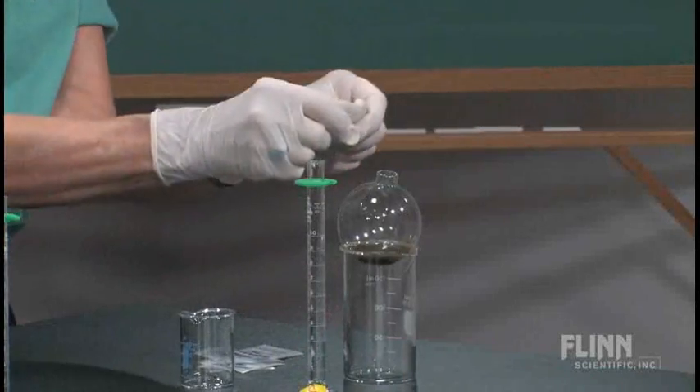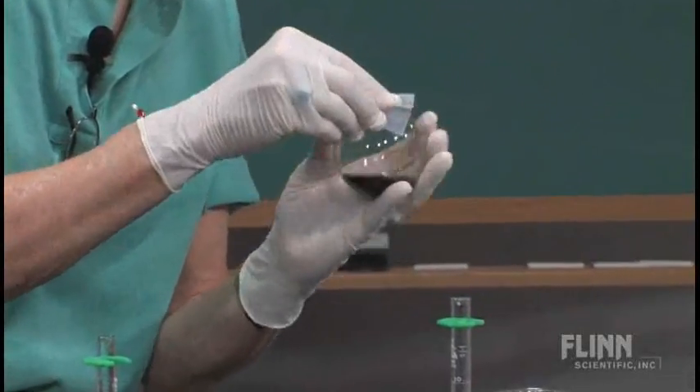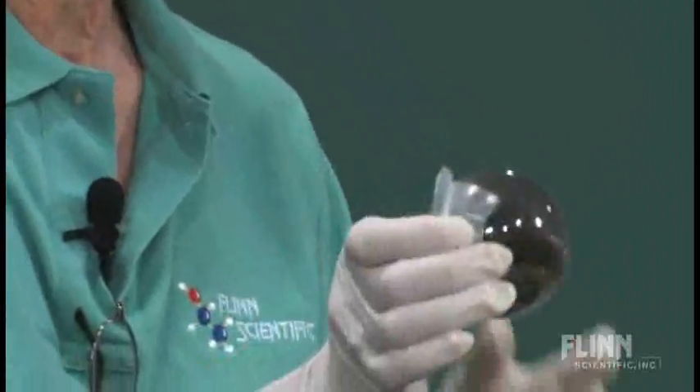Then take the parafilm and stretch it over — I always tell my students that parafilm is like stretched wax paper. So we seal that up and then swirl it as well. This takes a little bit of time.